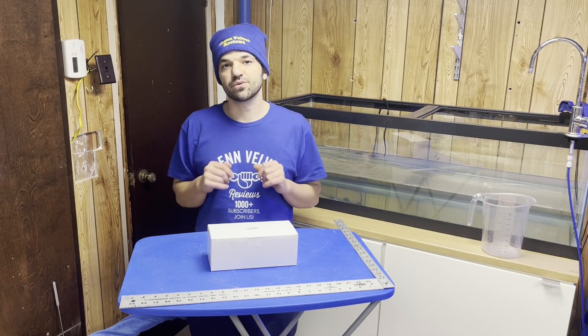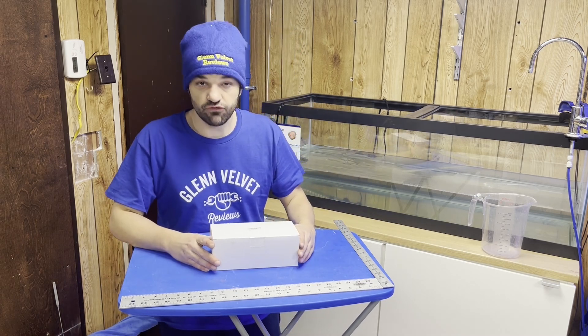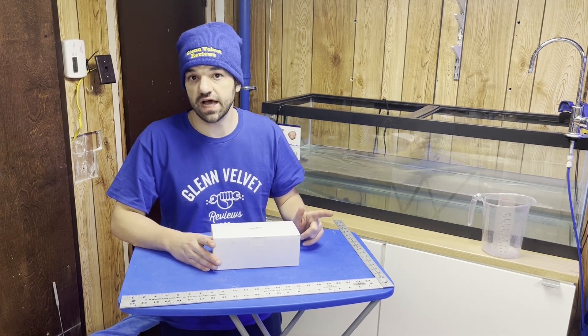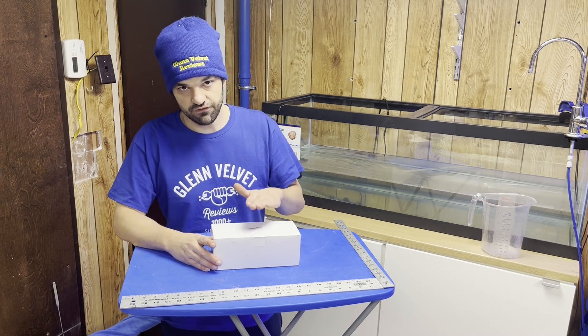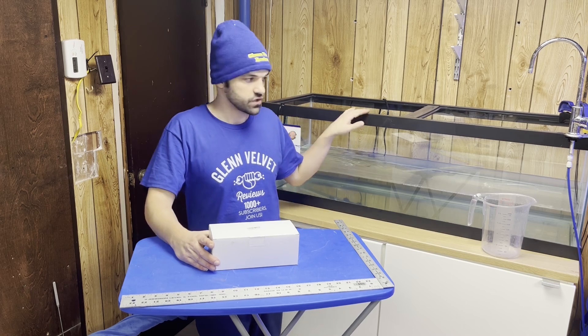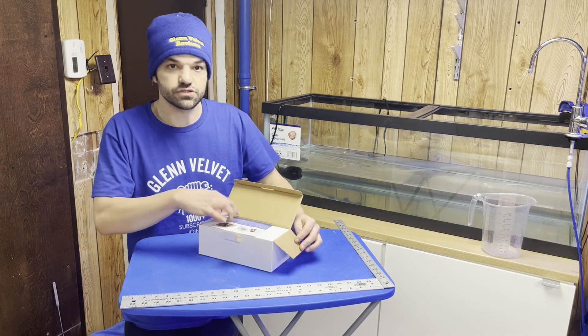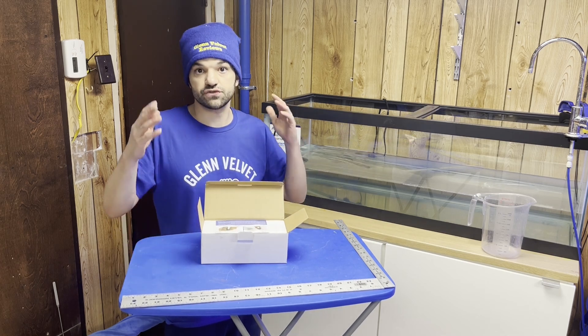Hello everyone, we are back with Glenn Velvet Reviews. Today we got another item for the 40 gallon breeder, so this will be a 40 gallon breeder update as well. I got this for the 40 gallon breeder, not for the 60 gallon breeder. As you could tell I don't have this fully set up yet — everything is a work in progress.